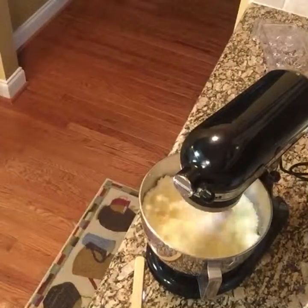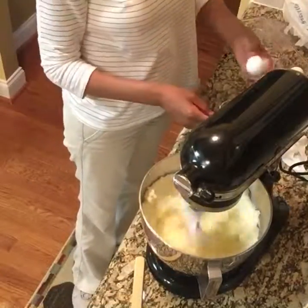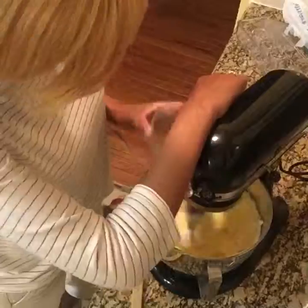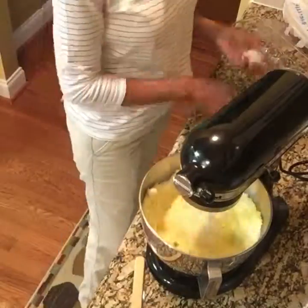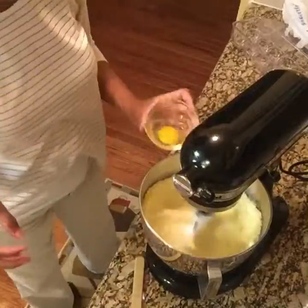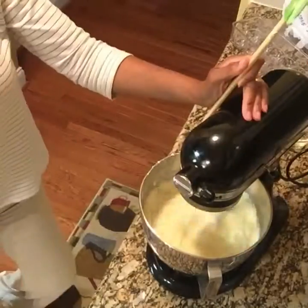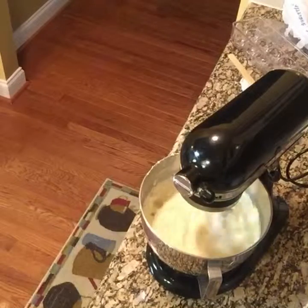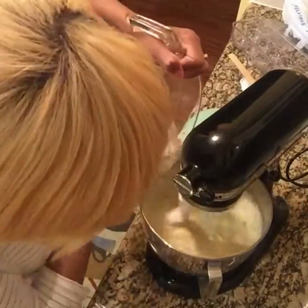Now I'm going in with my six room temperature eggs, cracking them into a smaller bowl so I can control whether I get an eggshell before incorporating it into my batter. That's always a good tip — make sure when you're adding eggs and cracking them, crack them into a smaller bowl first. That way if you get a shell, you don't ruin the whole batter, your pancakes, your cookies, or anything.